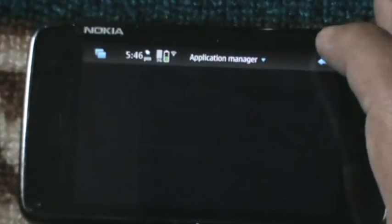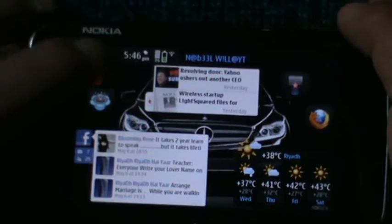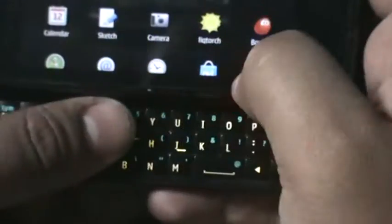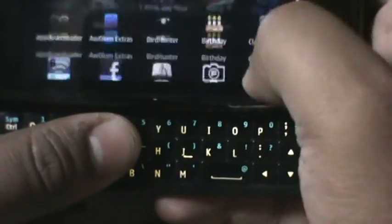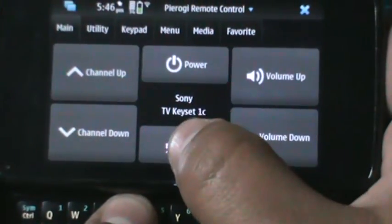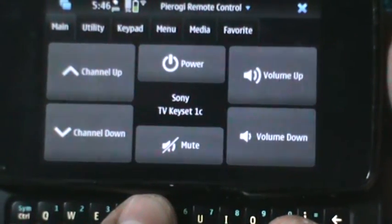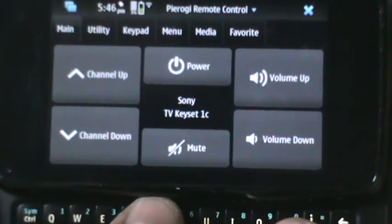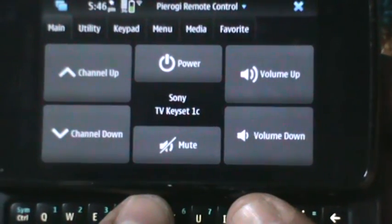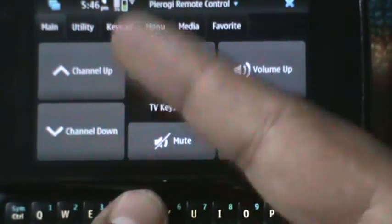Now I will tell you how to actually use it. It's a very simple way to use it. This is how it goes — first thing, we're going to open the software, Pyrogi. Basically the default settings are Acer or most probably Divo, but because I have a Sony Bravia and because I have reinstalled it, the basic settings are still there.